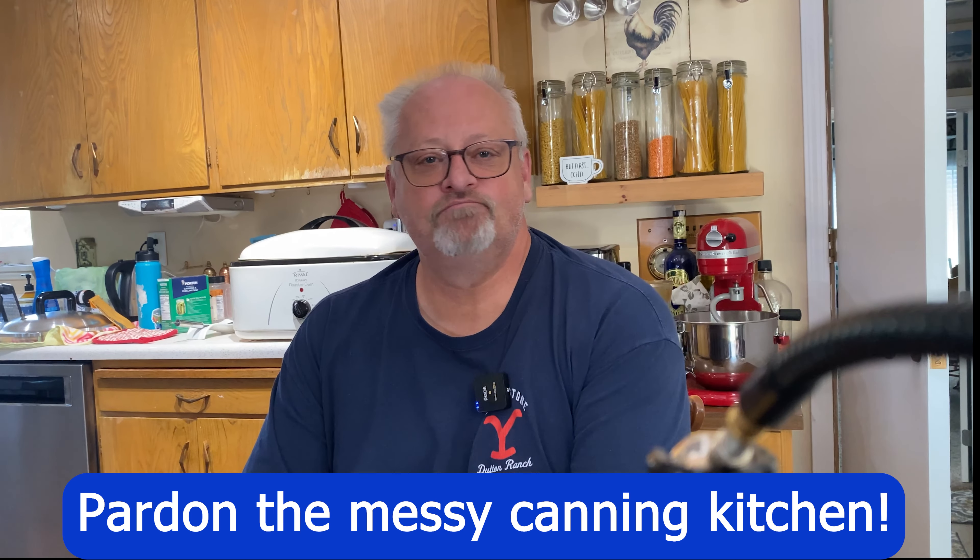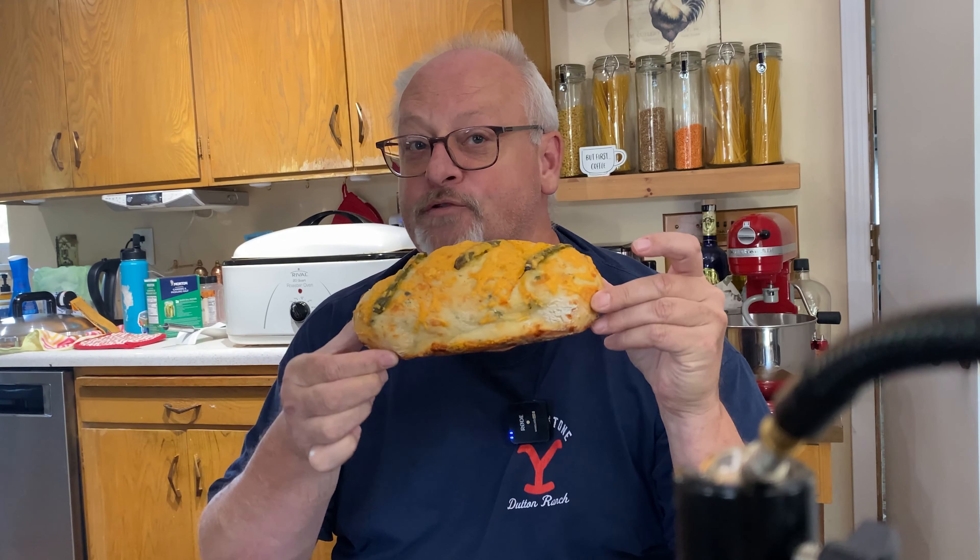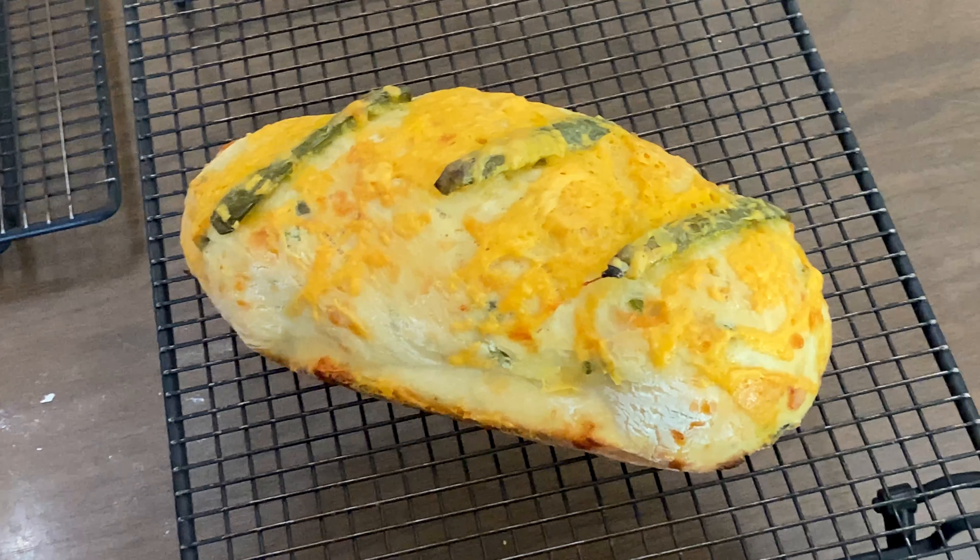Hey everybody, welcome to Big Valley Living. It's JJ in the Kitchen Friday and we're switching it up a little bit from all the Instant Pot to Filipino cheese bread. It's yummy. First one's out of the oven so that's why I started this intro.